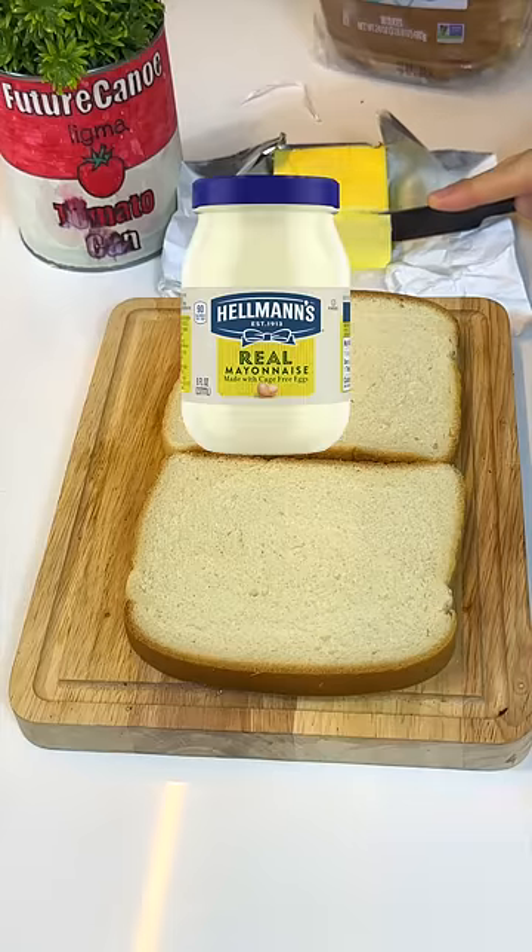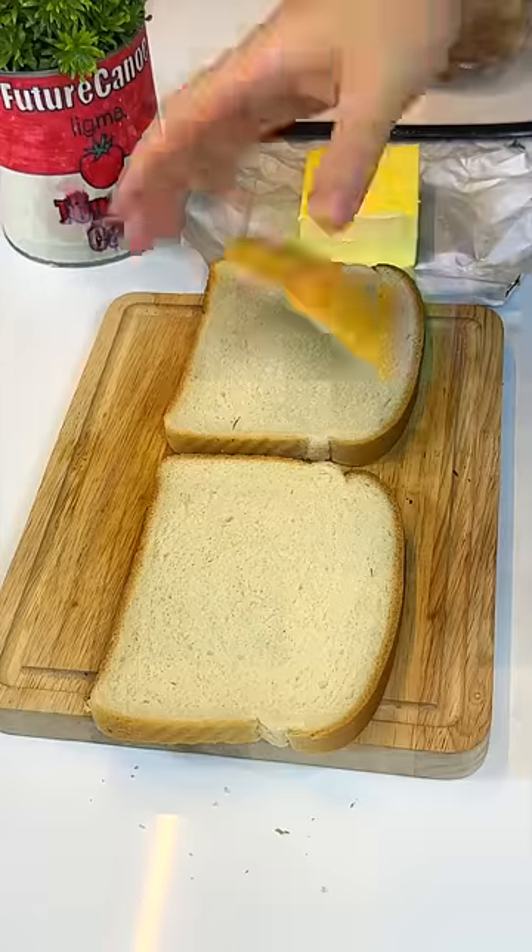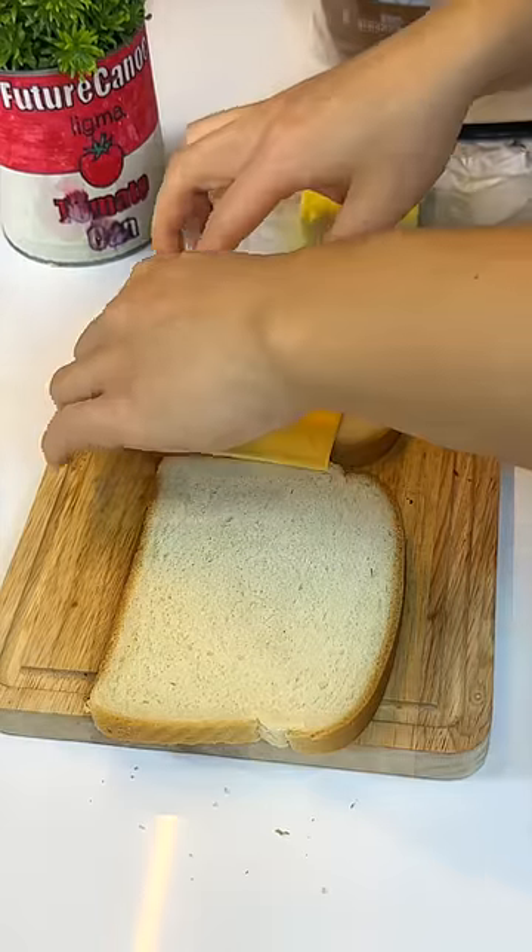I always wondered if mayo is better than butter for grilled cheese, so we're going to make both of them and compare side to side.